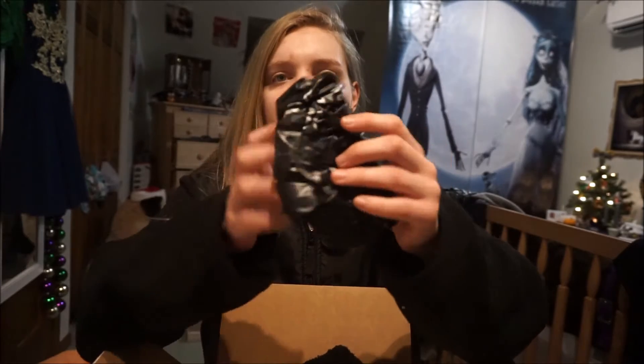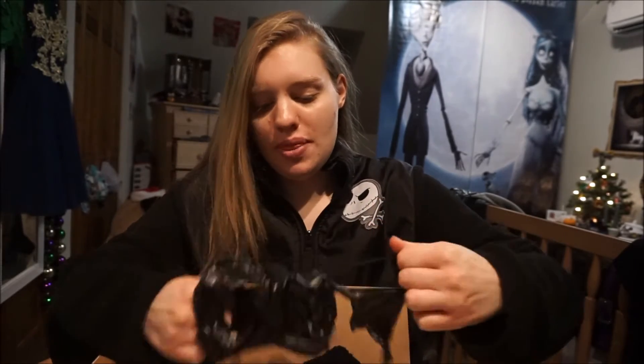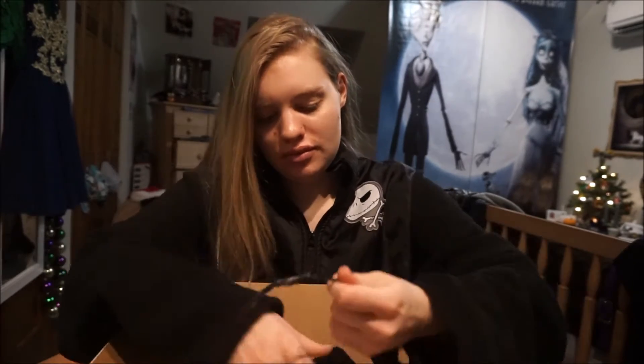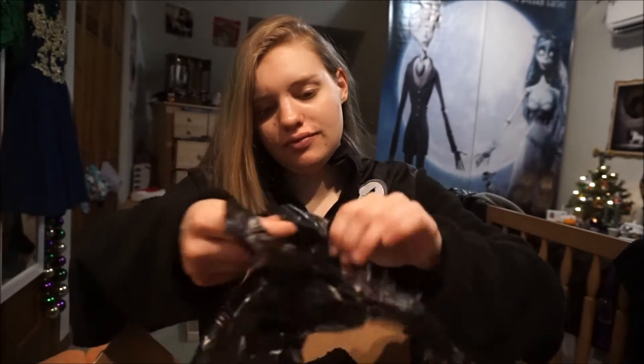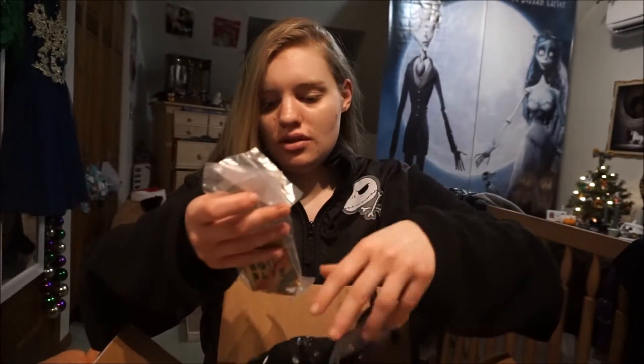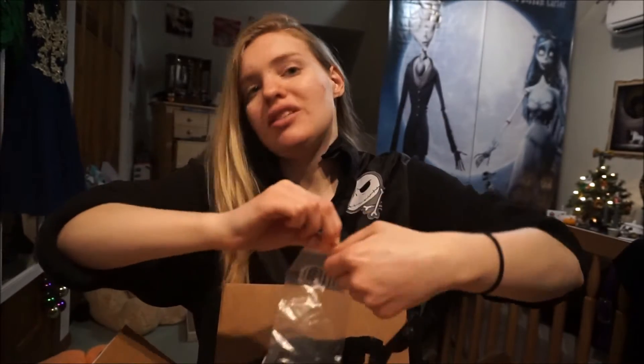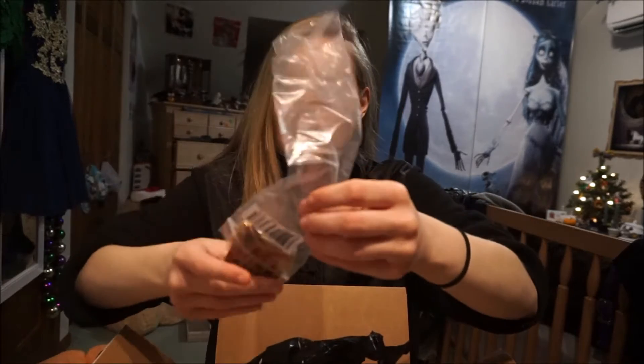The next item is in this bag — the jewelry. They put it in a cute little bag. This packaging is so nice, I love it. Let's open this up. In here is the jewelry — let's get this one first. I forgot that I ordered myself a necklace, so I was like, wait what? Because these are actually two necklaces.